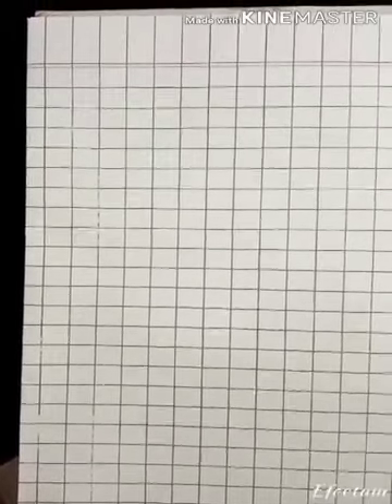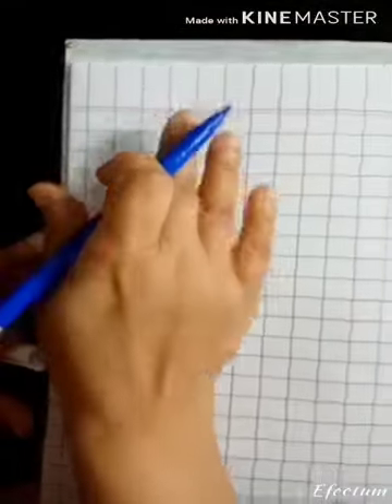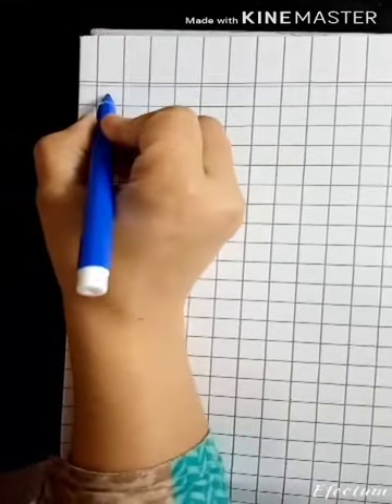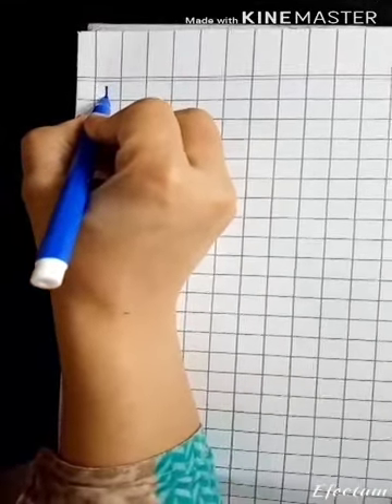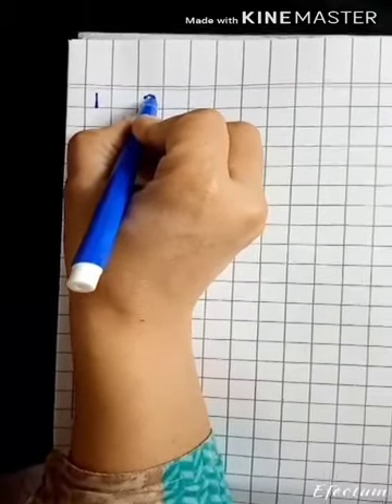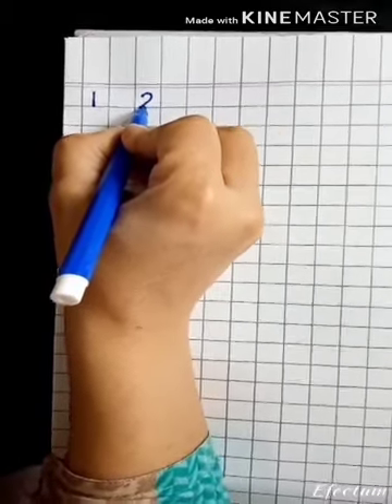Hi kids, welcome to the classroom! Let's learn how to write the numbers 1 to 10. Let's start. Just draw a straight line for writing one. Then two comes, so make it round like this, go down and draw a line.